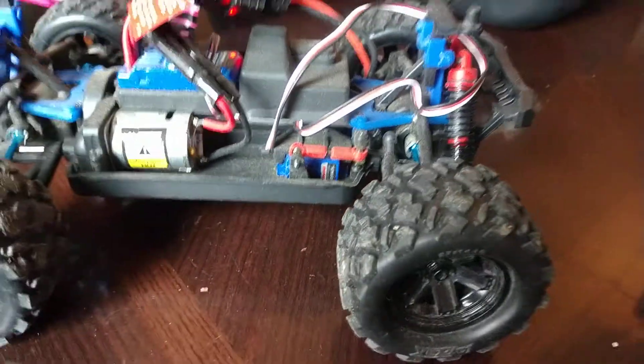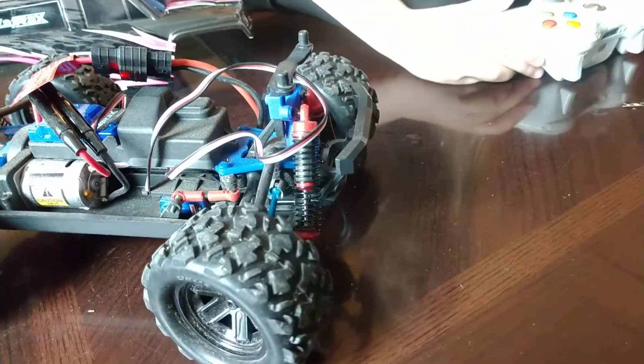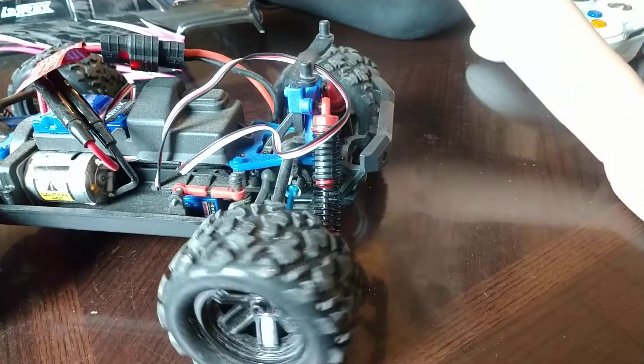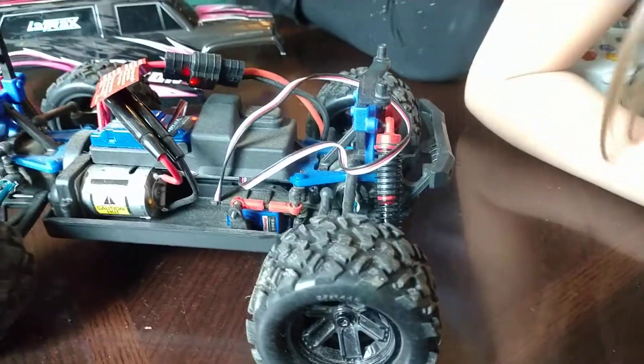I installed the new servo and the clicking sound is gone. If you hear a clicking sound from your front end when you turn the wheels, that's probably your servo. This is what it should sound like — that's a normal functioning servo.